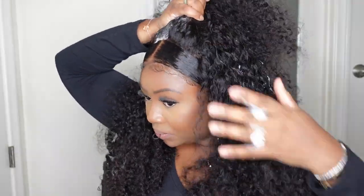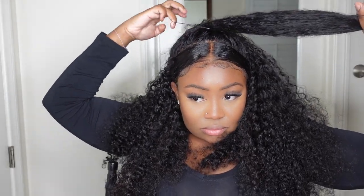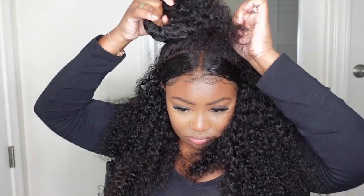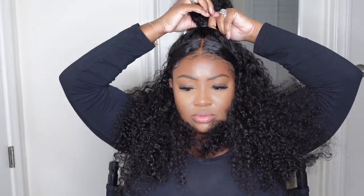Now I'm going in for a half up half down, using more mousse to make sure the ponytail is nice, smooth, and sleek and not too bulky. I'm taking a rubber band and making the neatest ponytail I possibly can. It's giving messy, it's giving natural, it's giving everything and more — don't think about it too hard. This is what it looks like as a bun and then this is what it looks like as a ponytail. Absolutely gorgeous and adorable. I love the versatility and I love when you can make many different styles with your units.